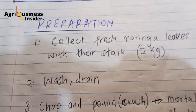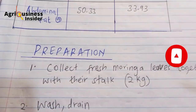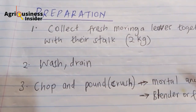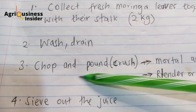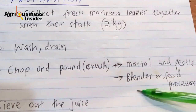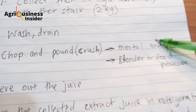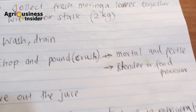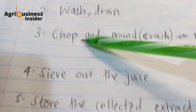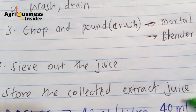How do you prepare this moringa leaf extract? You are going to collect the fresh moringa leaves together with the stalks. Collect at least about two cups of moringa leaves and stalks, then wash very well, drain, and make sure you remove all the water. Then chop and crush — you can use either a mortar and pestle, or you can blend it in a food processor. When blending, do not add any water. Let the moringa leaf and stalk blend with its own water, then extract the juice by sieving it out. When you sieve the juice, store it in a refrigerator — that is what we call the extract juice.